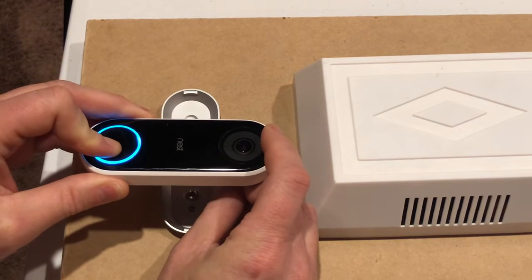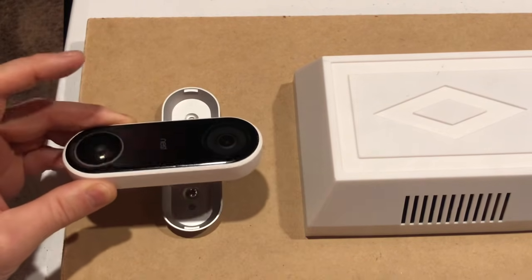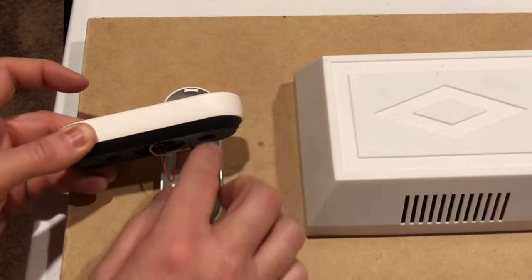As you can see, it blinked twice and now all the power's off. This has now been reset, so we can go ahead, release our finger, and pull the tool out.